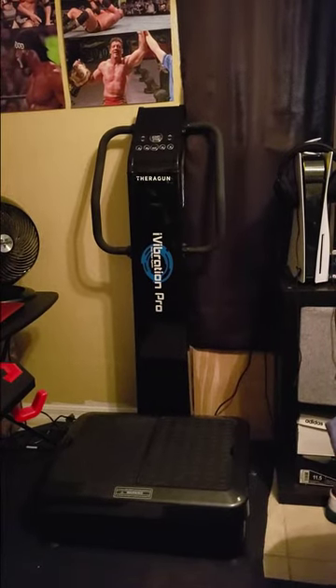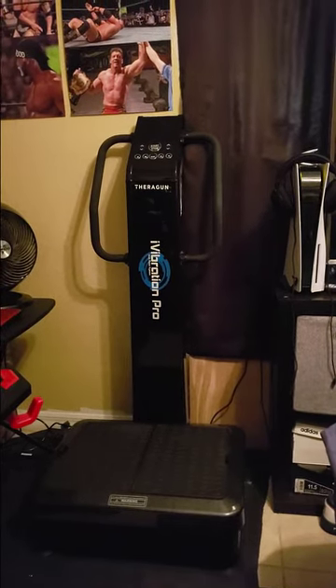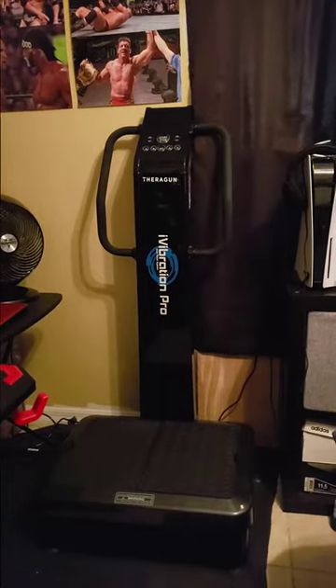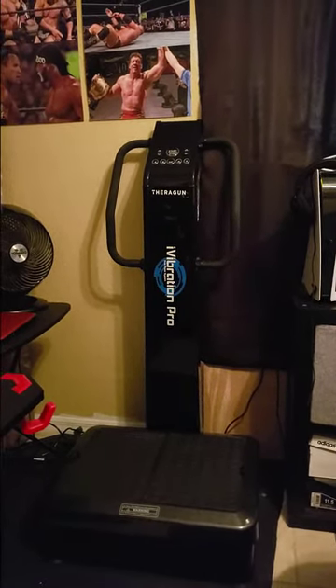WorkOne here reviewing the iVibration Pro. Hey, shout out to Dr. Mike Moriarty on YouTube — he's got a channel and he's the one that sells these machines. iVibrationPro.com. Check them out.